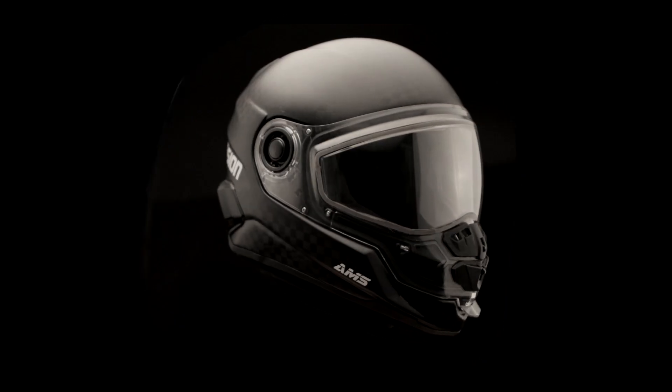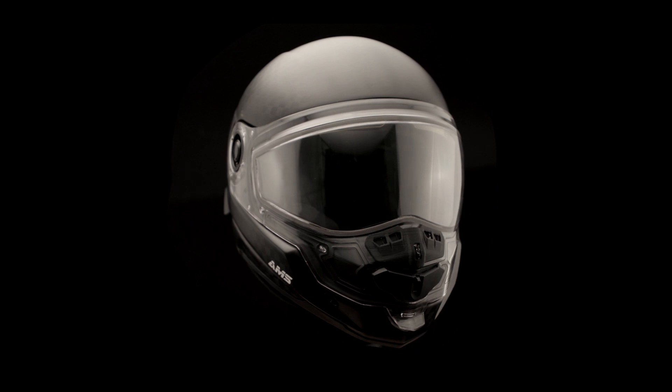Thanks to this patent pending mechanism, the peak can be easily removed without tools for a more sober look. In addition to aesthetics, the Mission is an exceptional helmet due to its outstanding features.